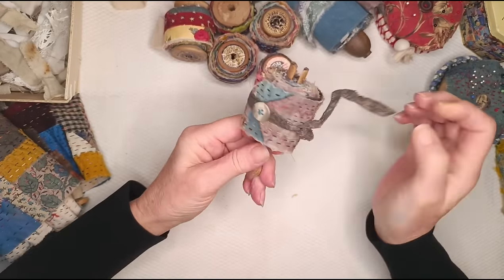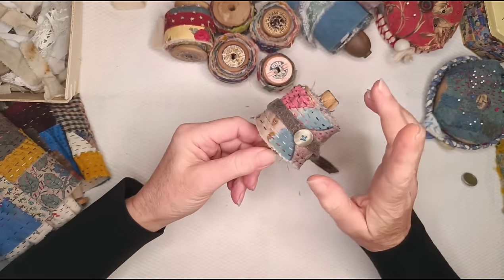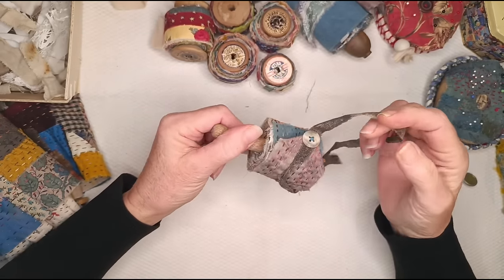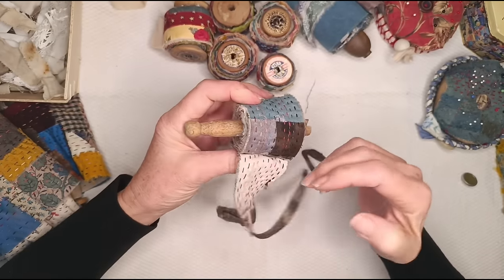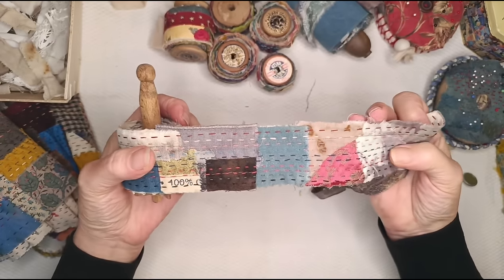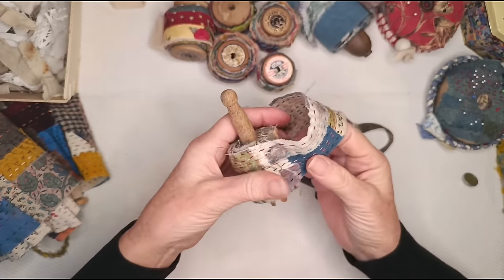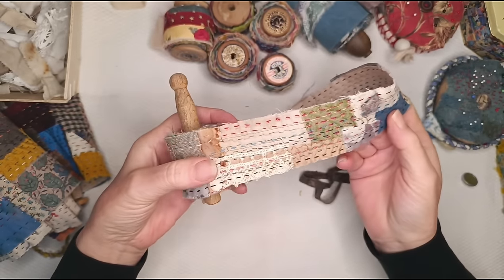This one's got a bit of lace around it — you'll recognise it if you saw the stitch journal video. You see even really odd-shaped scraps, a bit of selvage — because it said 100%, I just liked it. A bit of lace.